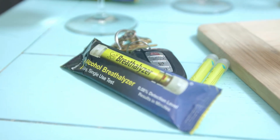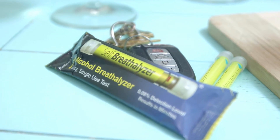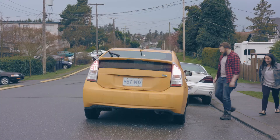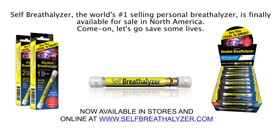The Self Breathalyzer is a single-use, police and military grade test used by many police agencies worldwide. Knowing whether you are over or under the legal limit can help you make better choices. Now available in North America — ask for it at better retailers or online at selfbreathalyzer.com. Come on America, let's go save some lives.